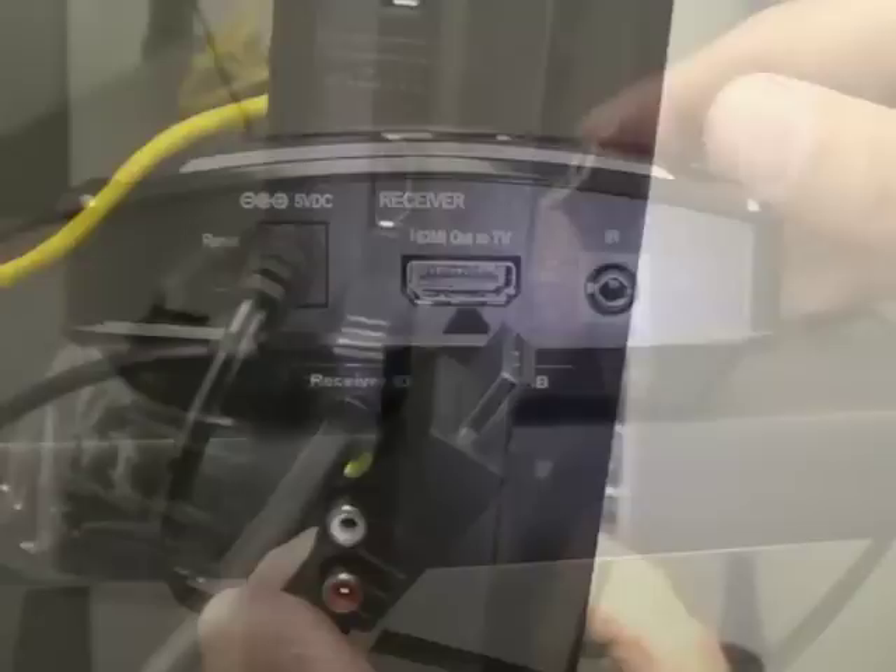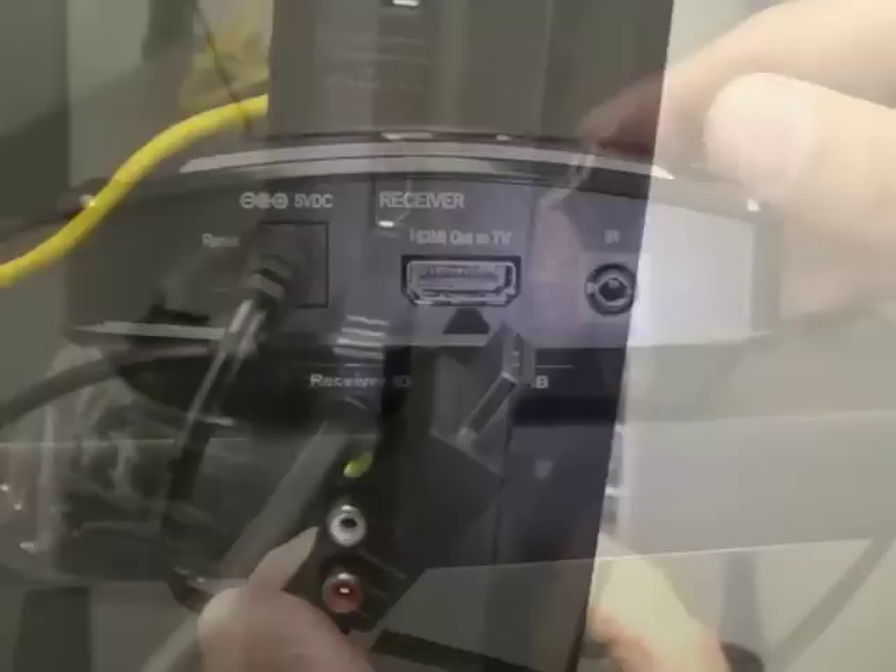Get the other HDMI cable from the kit and plug one end into an HDMI port on your monitor. Plug the other end of the cable into the HDMI out to TV port on the back of the receiver.